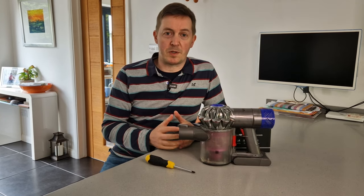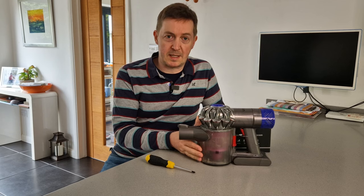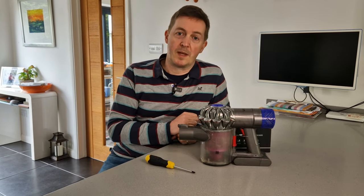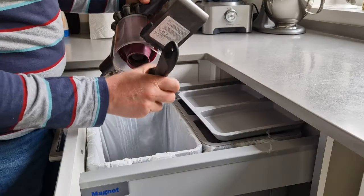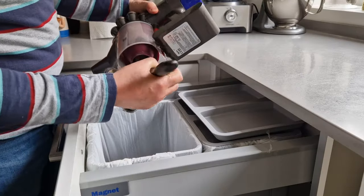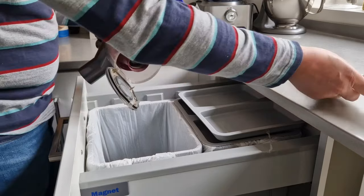It's a simple process that involves removing the waste bin and then using the screwdriver to remove two screws to remove the battery. My advice would be to start with your waste bin completely empty because we're going to need to remove it completely from the machine.